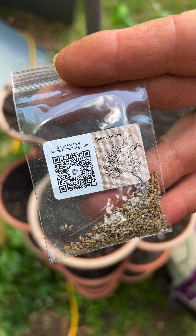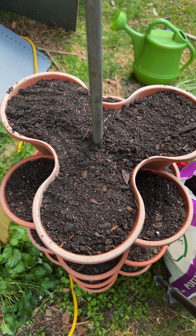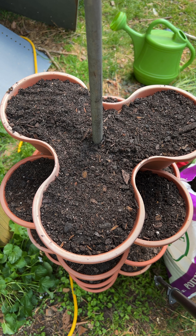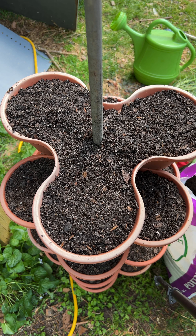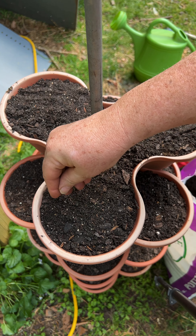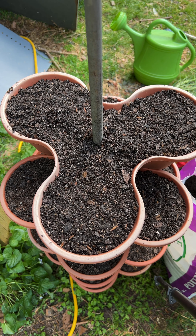Next one is Italian parsley, and I'm just going to put several in each little cell, let them fill in these cups. And I'm just going to cover these lightly and put my next layer on.